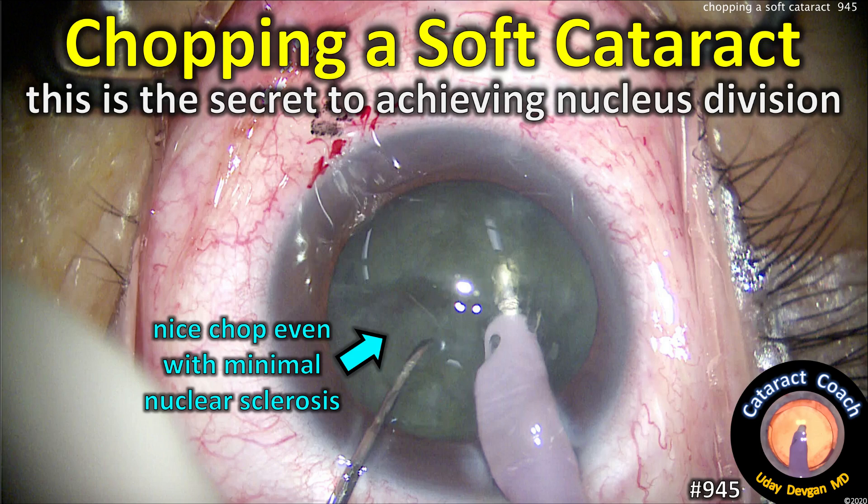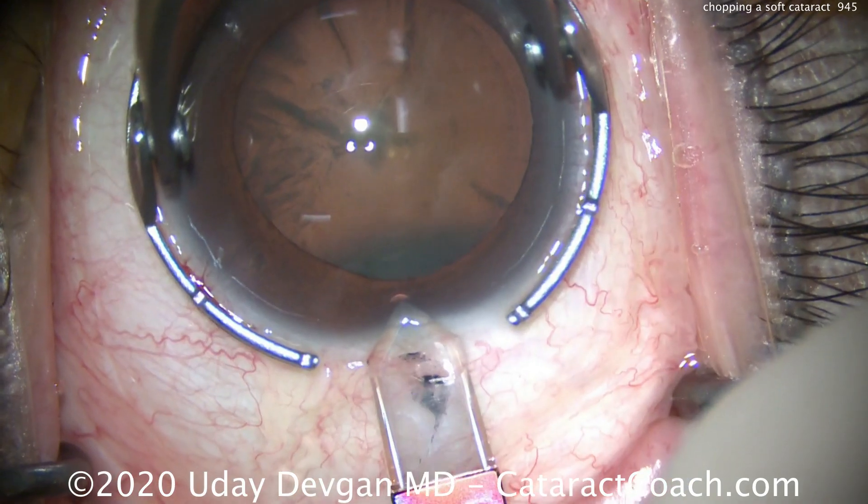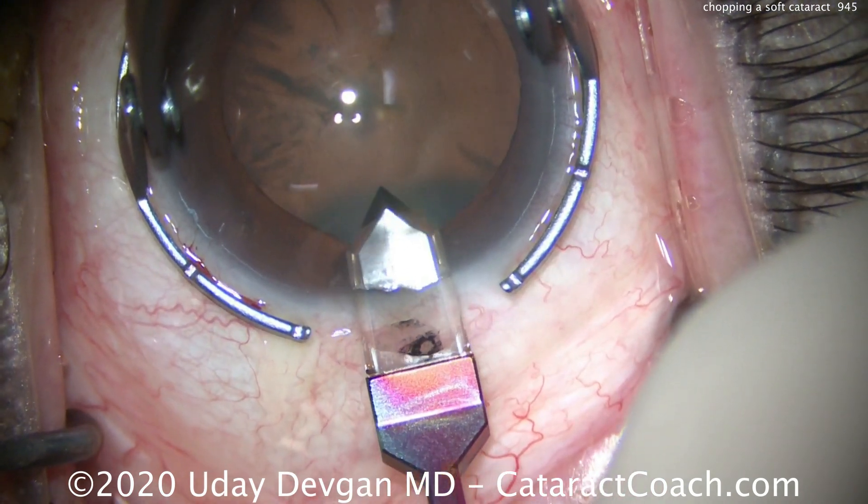CataractCoach.com. Chopping a soft cataract. Let me teach you the secret to achieving nucleus division in these soft and gummy cataracts. Let me just show you the beginning of the case.